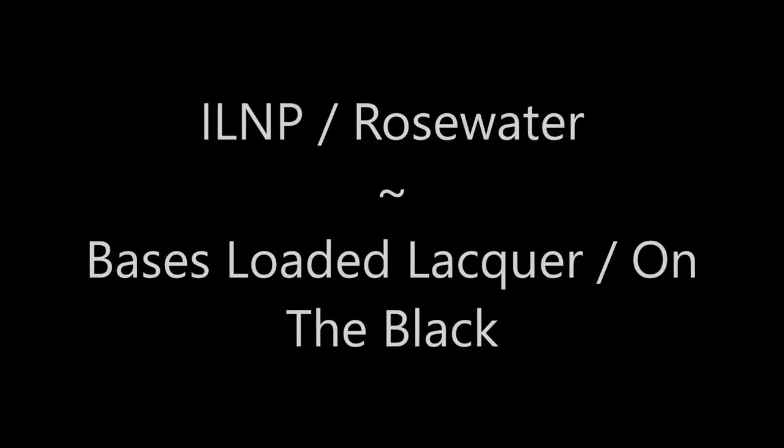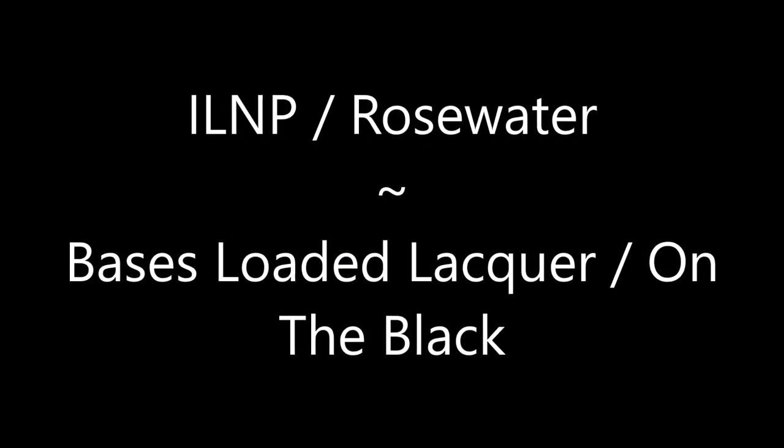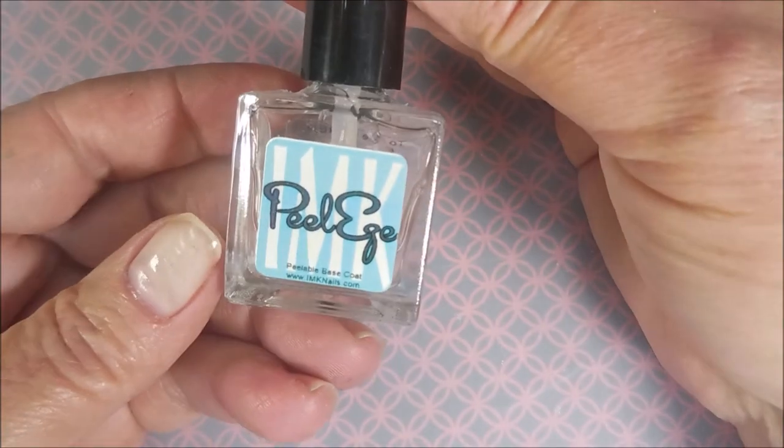Hello my friend and welcome to my channel. Today I've got ILNP Rosewater and Bases Loaded Lacquer on the Black Water Marble.